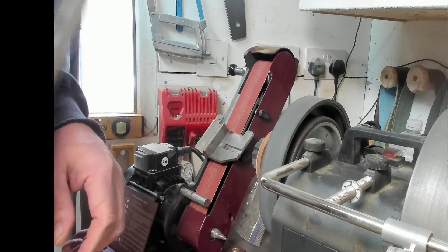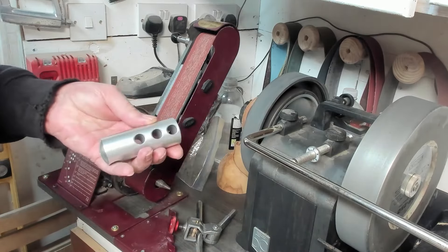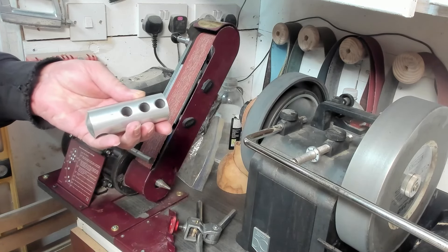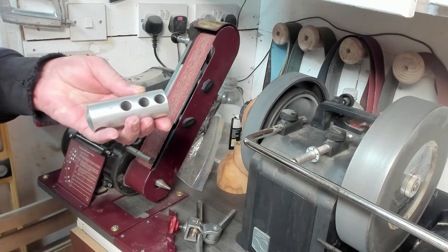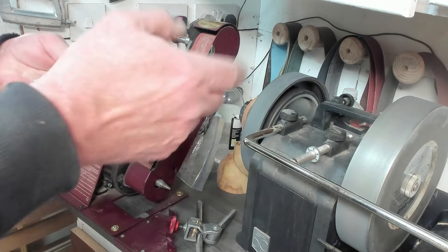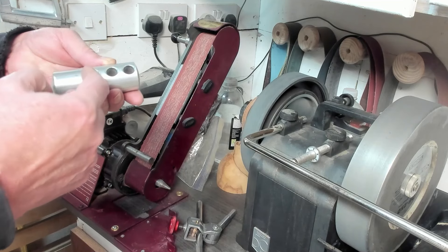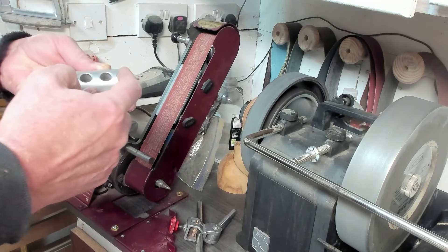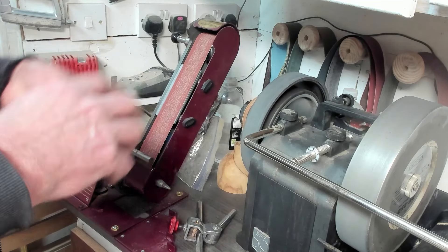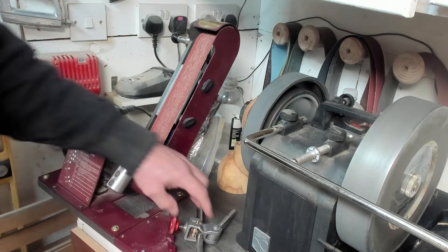I'm going to let that cool down a bit. For the next step I use the three hole extension long nose grind jig, and wherever you've got that set to, you add five degrees to each of these holes.